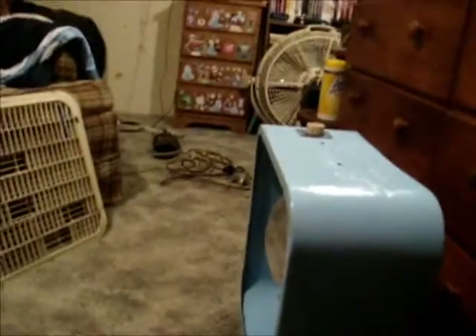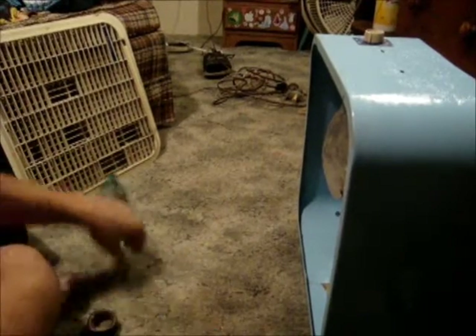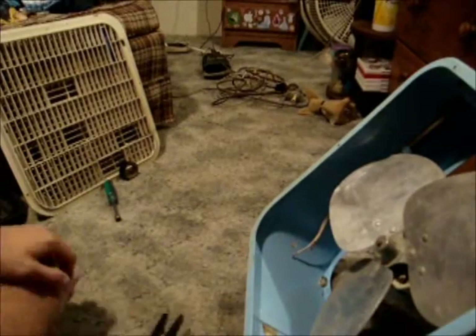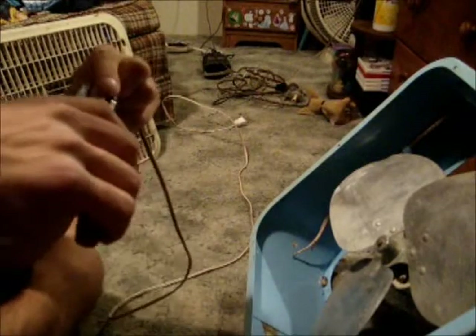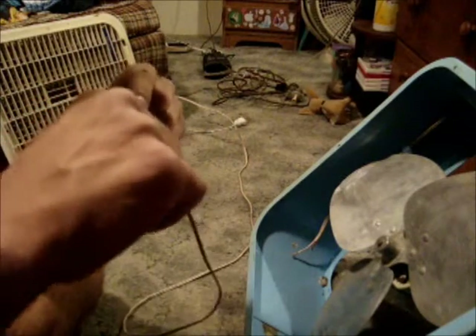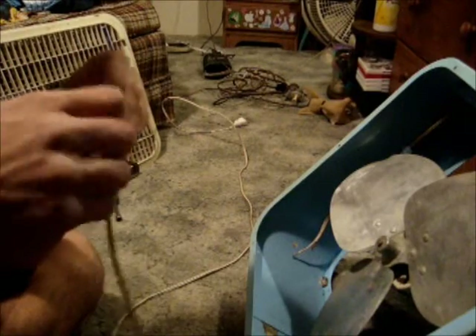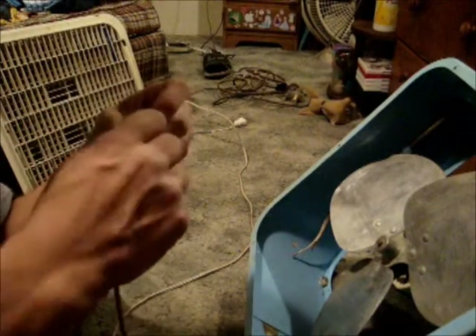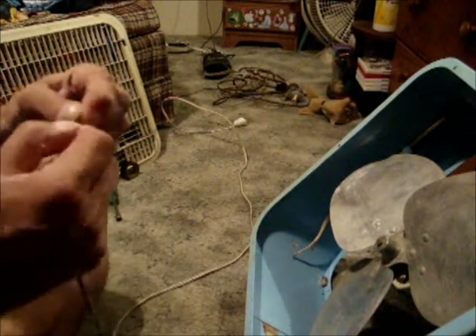We will begin the process of putting the thing back together. First thing is first, we got to put the cord on. There we go.